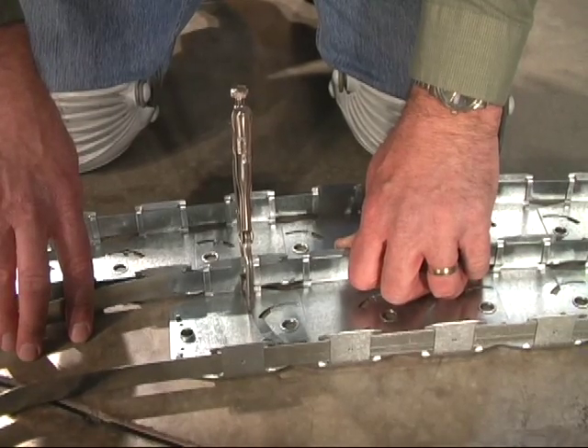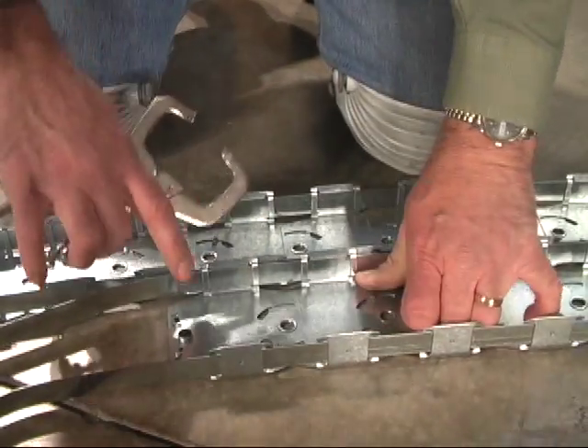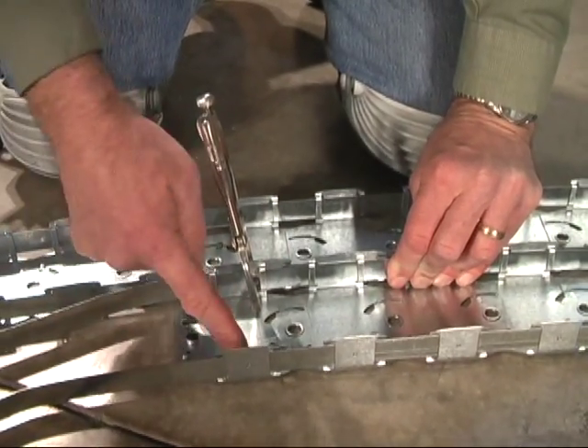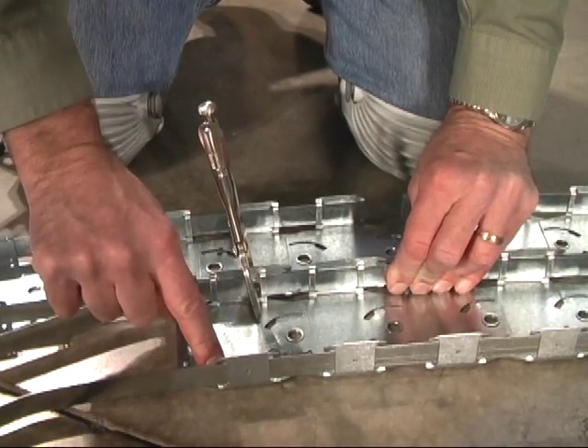Here's something I ought to mention — you're probably wondering if you should be cutting this off because it's past your mark. Actually, we're going to show you later how to mark this and then bend it up so you can use it as a tab to secure it to the bottom of the dome.